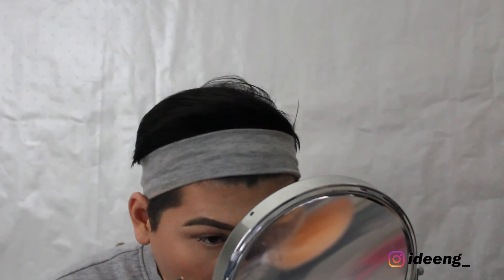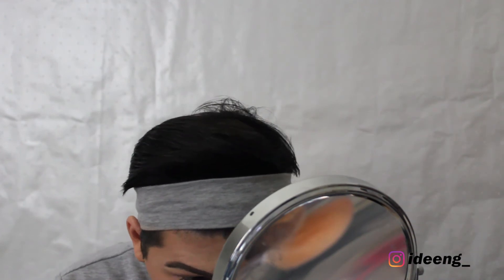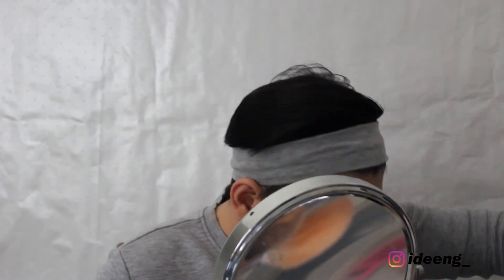I'm using a nude pencil on my waterline to make my eyes look more open. I'm switching to the NYX Wonder Pencil in the shade Light — this one is really good, not as smooth but better overall. It's very subtle.